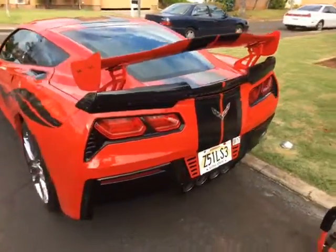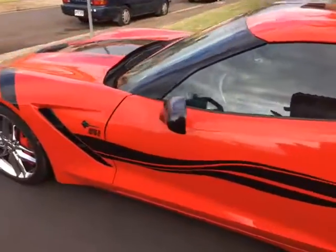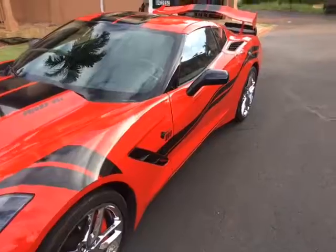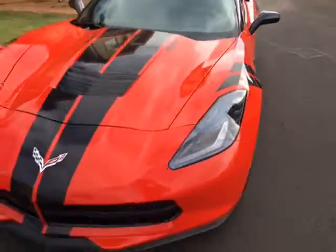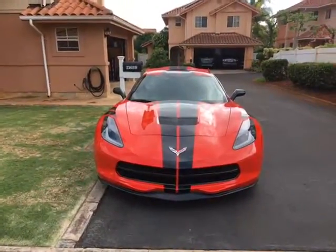It's now complete — this is how it looks, seven days later. The gap's perfect, it's all back together, and that's what it looks like.